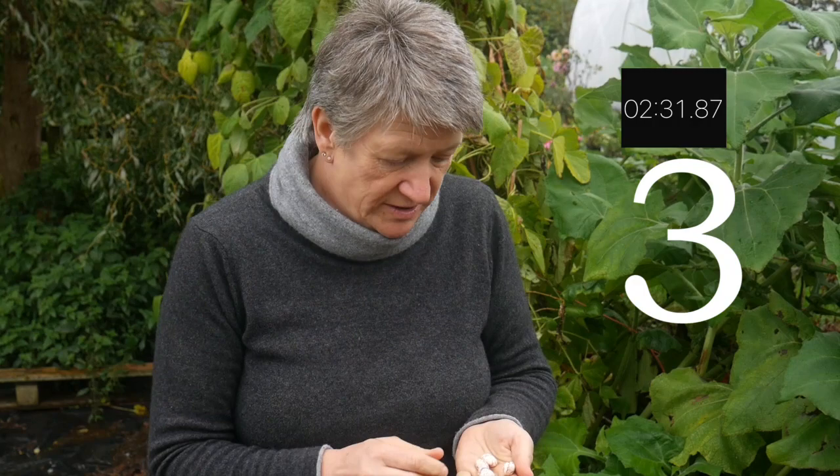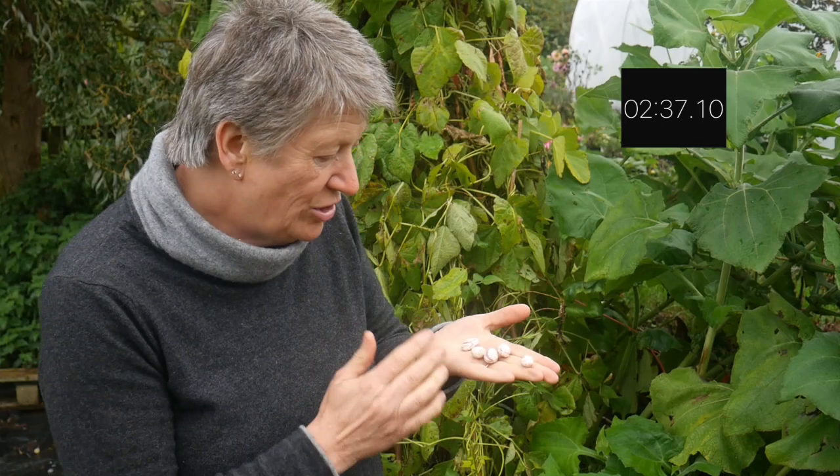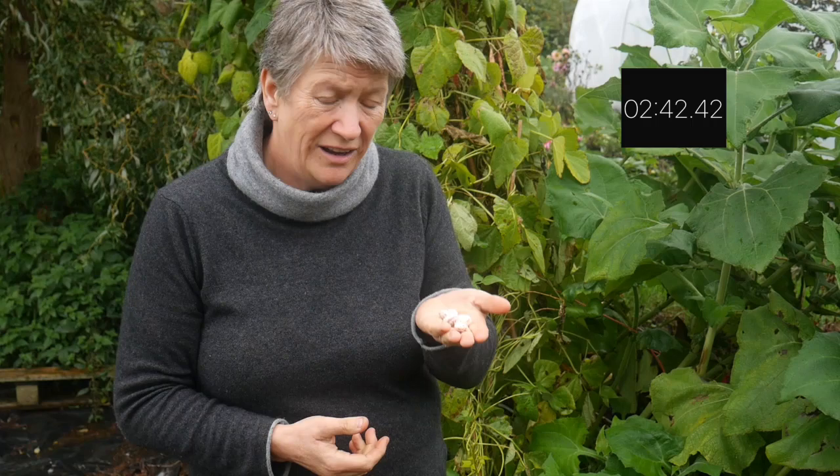It's also worth saving your own seeds. Save seeds from year to year — it will save you money, but not only that, these seeds will have become acclimatised to the local conditions here. They'll be stronger and more resistant to local conditions. But you can also take cuttings, layer plants, and divide them. Whichever way it is, keep those plants that you really like going.